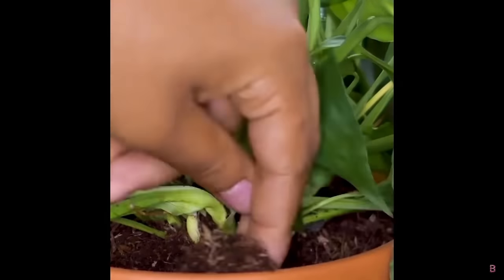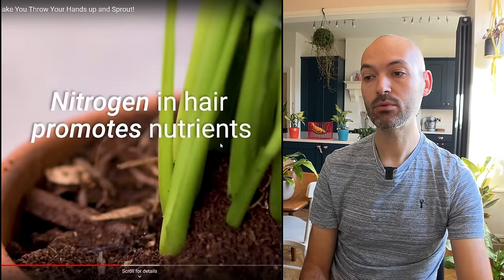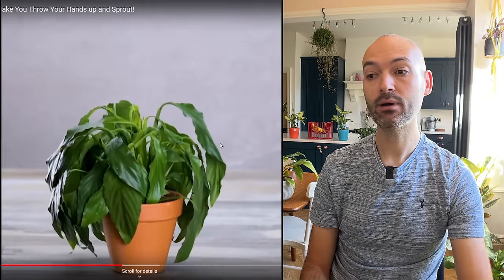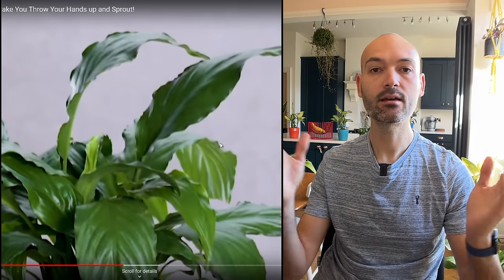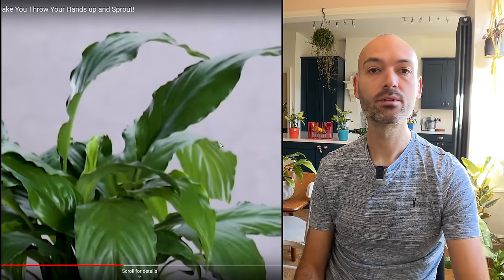A dying peace lily — they're burying hair in the soil. They say nitrogen in hair promotes nutrients, and as if by magic the peace lily recovers. It's like the second coming of the peace lily just because you stuck some hair in the soil. All that plant needed was a drink — it was dry as a bone. The hair is not going to biodegrade in the soil in enough time to give it that kind of boost.